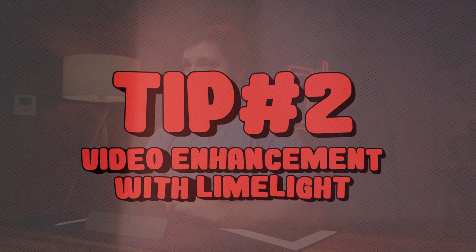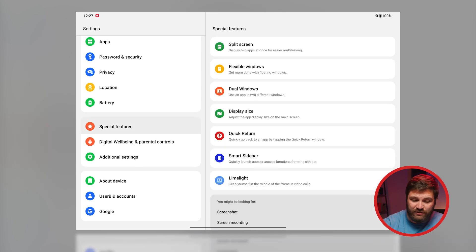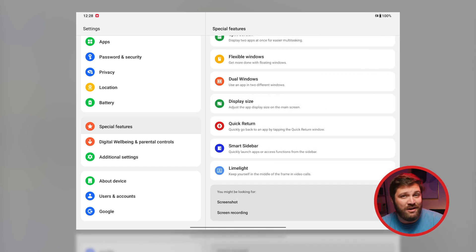I make a lot of video calls throughout the day, and not only does the OnePlus pad have a camera in the right spot — the middle — but it also has a great feature called Limelight. This basically ensures that your face is always front and center. To enable this, go to Settings, click on Special Features, then click on Limelight. From here you can see your preferred video call apps, and all you have to do is toggle the little button next to it to turn it on. You can be the star of all your own video calls and never miss your face going off screen again.